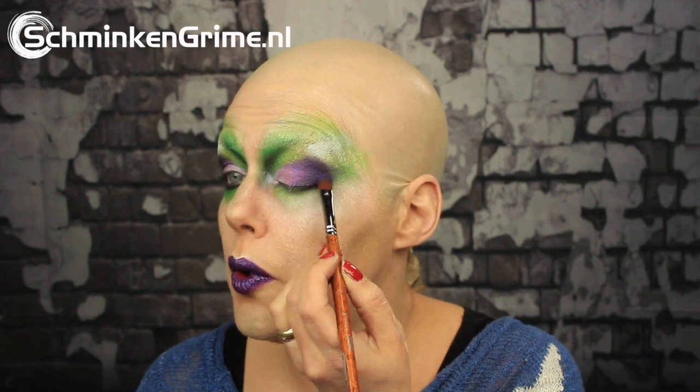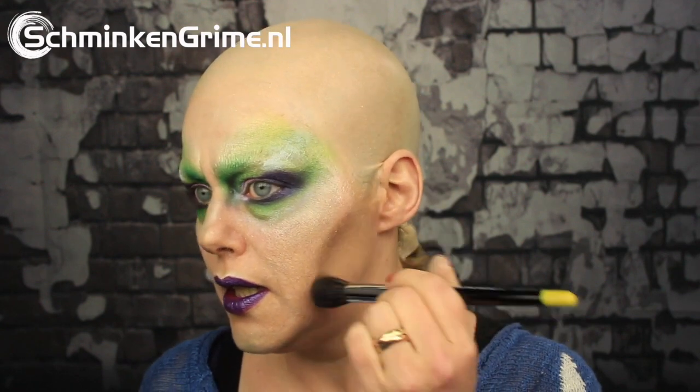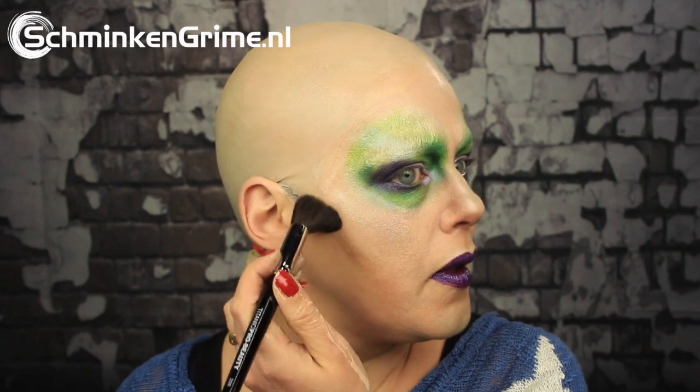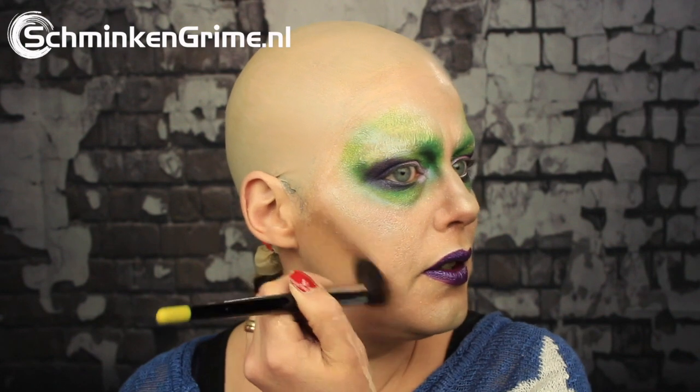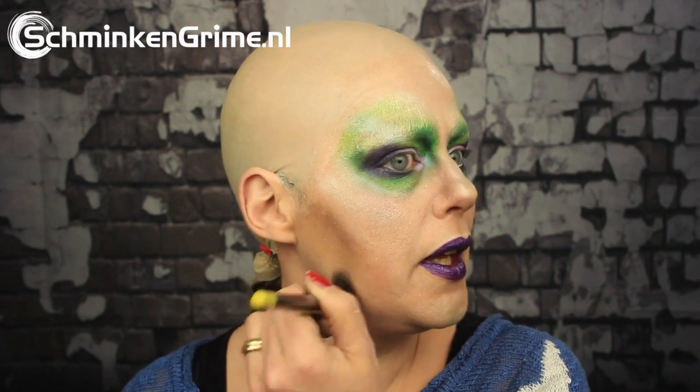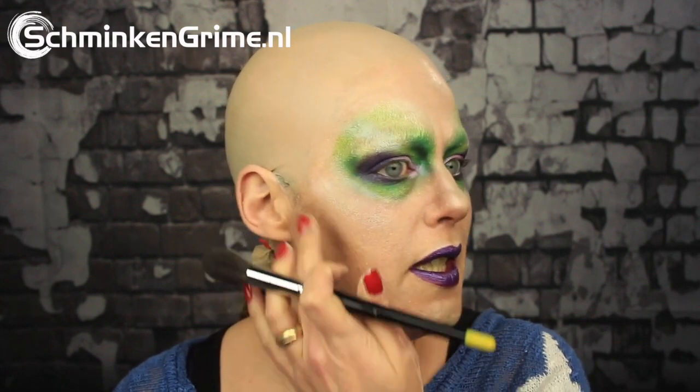When you're working with alcohol-activated makeup, you need to keep in mind that you are doing that, because powder acts differently on alcohol-activated makeup than it does on regular skin — it's less easy to blend. But it is okay.